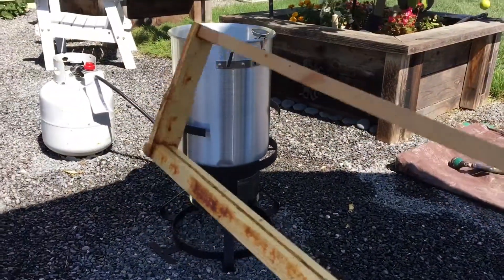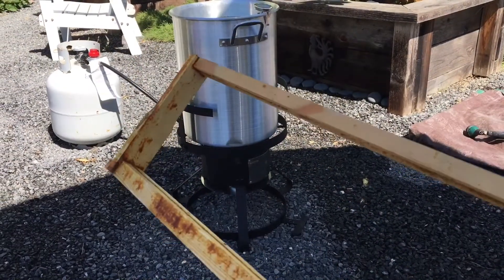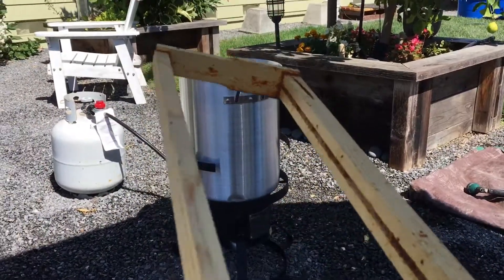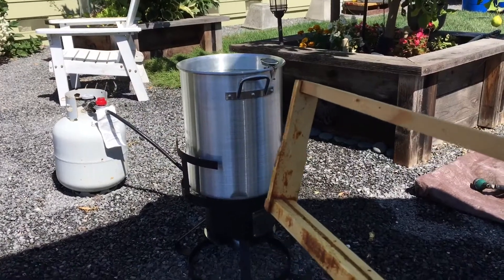We've got the frames here, and as soon as the water comes up to boil we're going to put about four frames in at a time. After that, we're going to put them on the tarp and rinse them off. It's going to take about a minute or maybe even two minutes to clean these frames. So as soon as the water comes to boil, we'll get started.